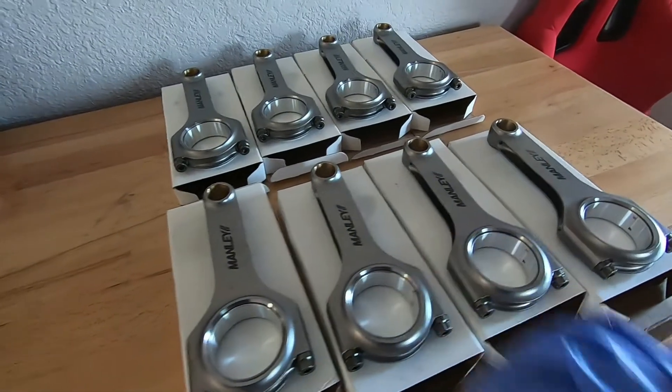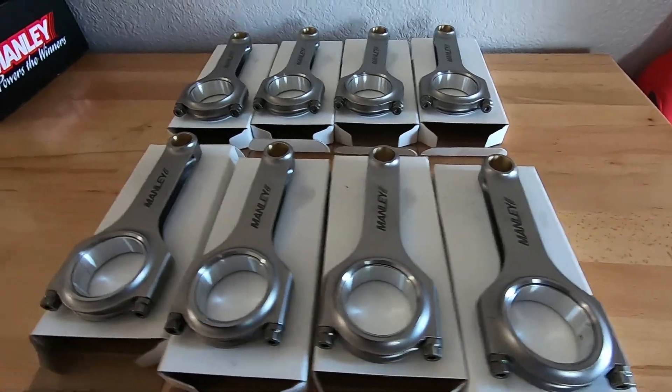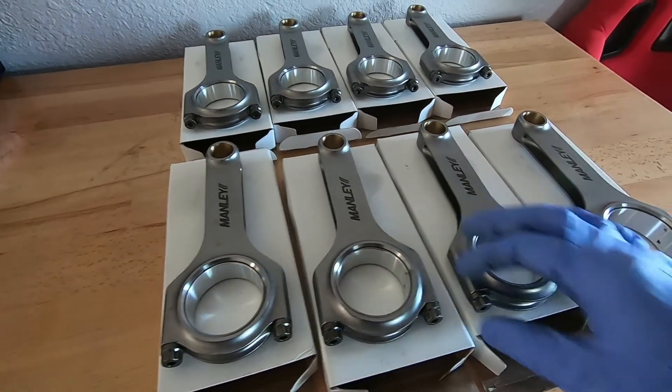Now we have our rod bearings installed in all of our Manly rods. Next up we'll be taking some measurements and talking about bolt stretch on these — how to get the most out of these ARP bolts.